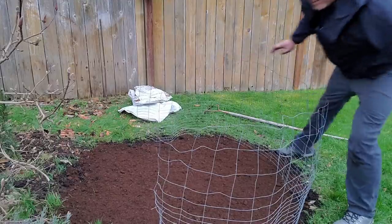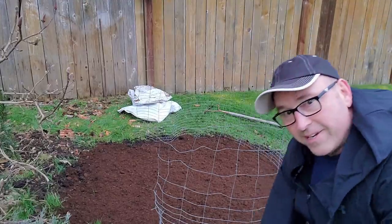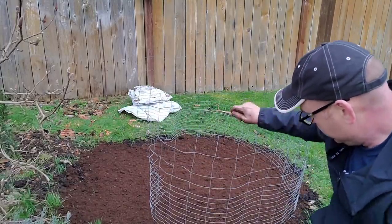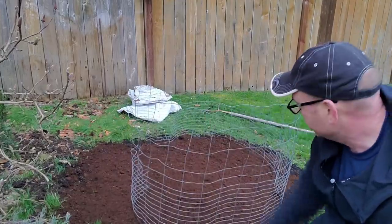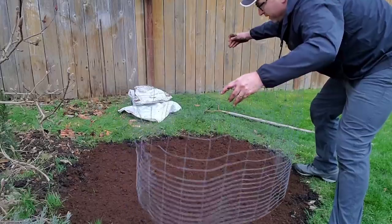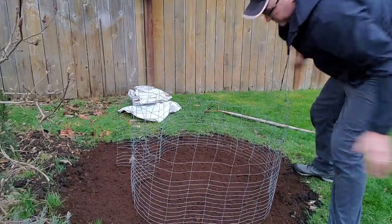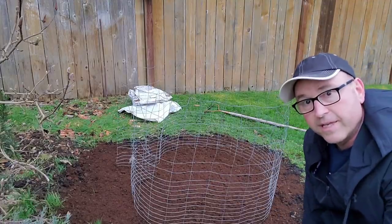It doesn't quite go all the way around, but hopefully it's a deterrent to keep them from running in here. It'd be best if it went all the way around, but even if it's sitting on top a little bit, it shouldn't hurt anything and should deter them from coming around and digging.